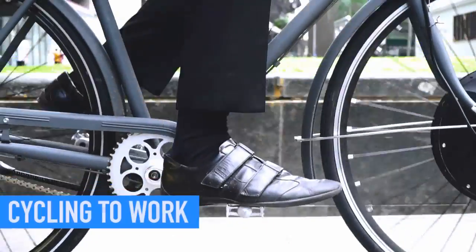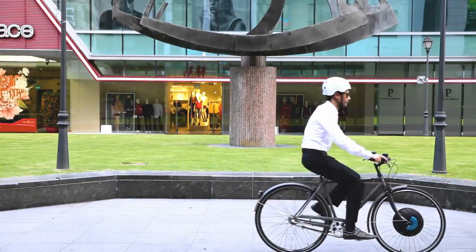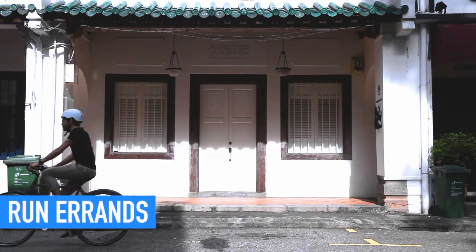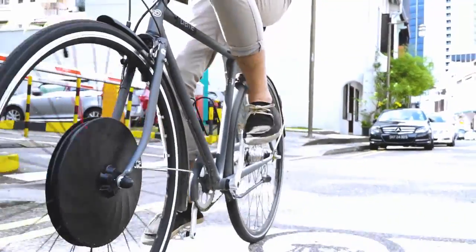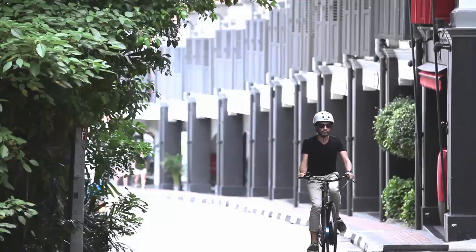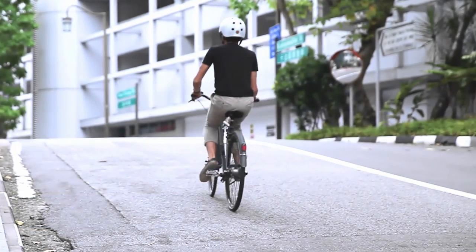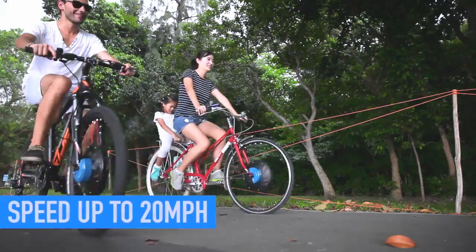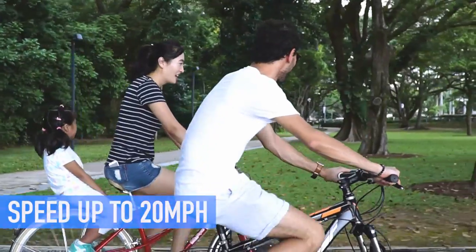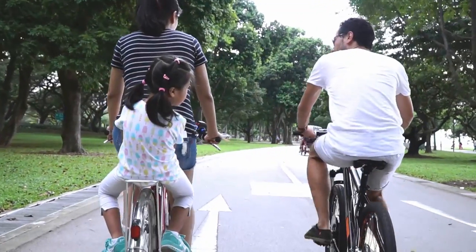Want to start biking to work? UrbanX helps you arrive fresh without breaking a sweat. Want to ride but facing health conditions or aging issues? UrbanX eliminates all these obstacles to help you run your daily errands. Want to spend more time outdoors? You can now ride without worrying about up slopes or long distances. With speeds of up to 20 miles per hour and the ability to travel up to 30 miles on a single battery, your venture can take you further.